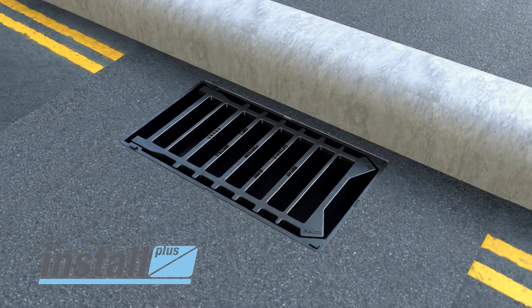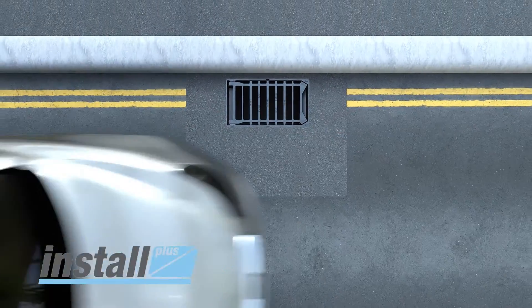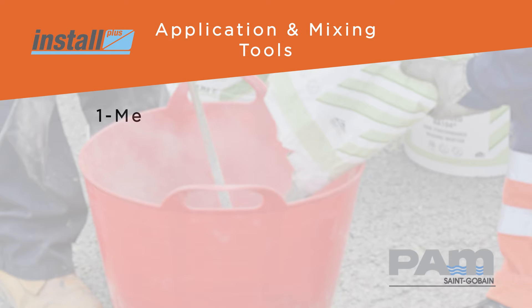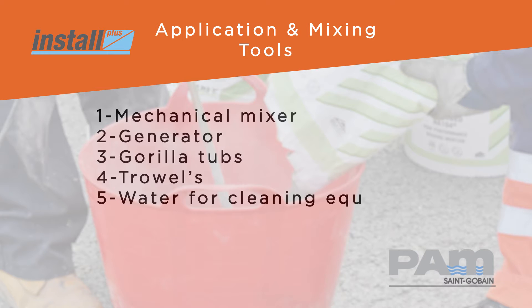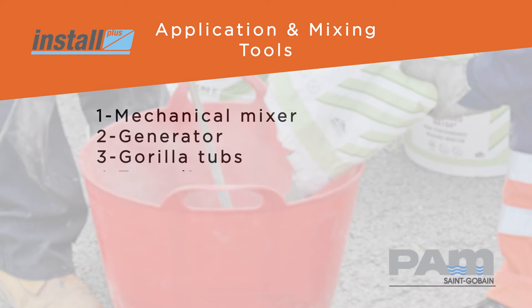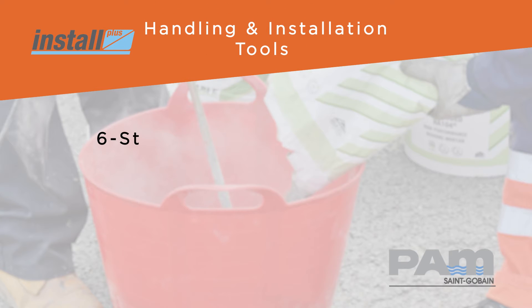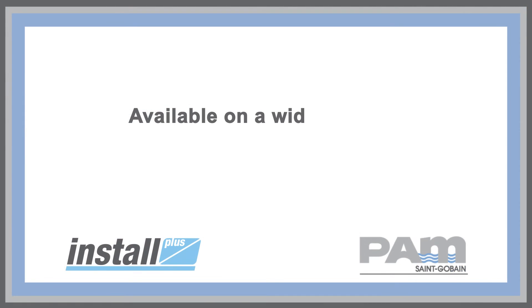The Sanibam PAM frame levelling system offers: right first time installation; it's simple to use with no specialist tools required; durable components; time and cost savings on site; efficient use of reinstatement and bedding materials; and is available on a wide range of Sanibam PAM UK access covers and gratings.